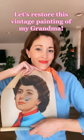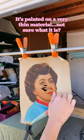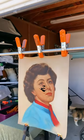My mom recently came across this painting of my grandma while she was visiting her. I don't know a lot of the history about it, but I did know it was beautiful and I wanted to do what I could to fix it.